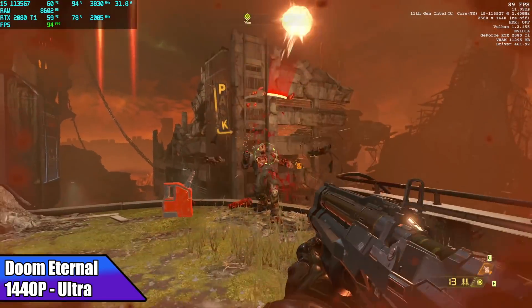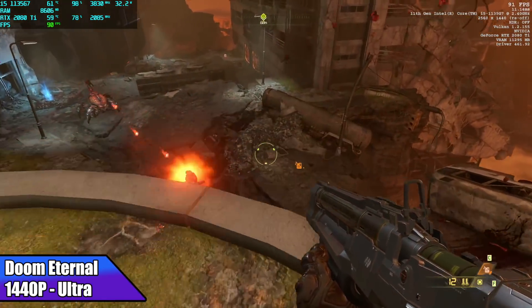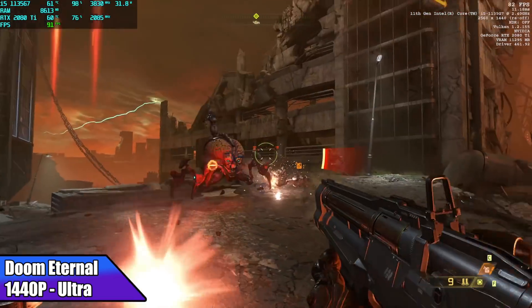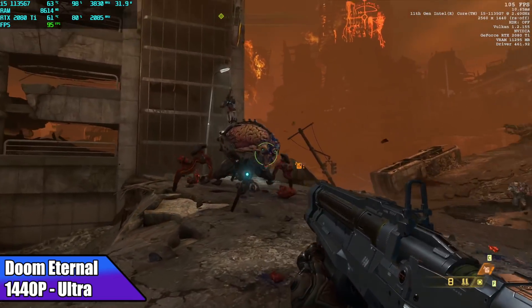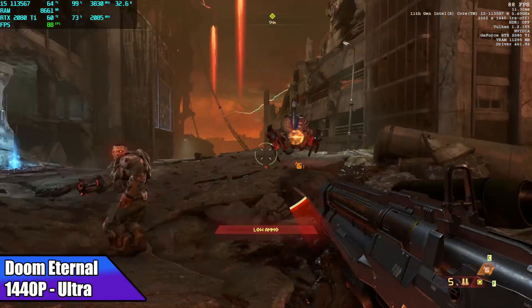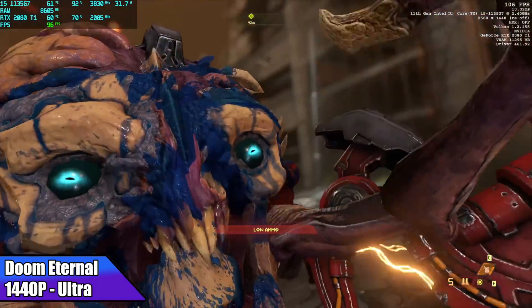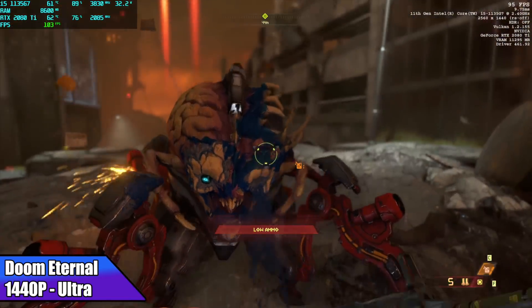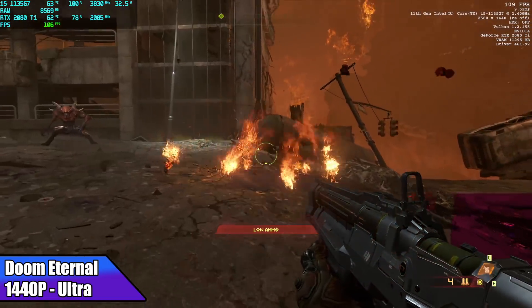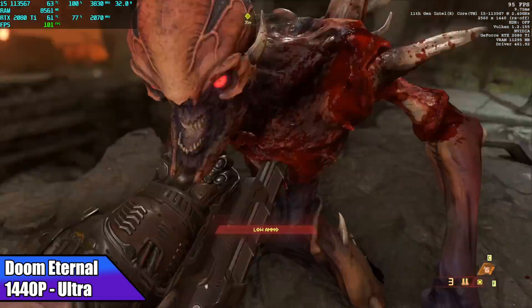Next on the list, Doom Eternal at 1440p Ultra — I got an average of 89 fps. You can take this up to Nightmare and get over 60 with it, but Ultra still looks absolutely amazing at 1440p and it plays just fine. There's no doubt we could get a lot more out of this game with a more powerful CPU, as we're right at 95 to 100 percent CPU utilization, but it's still really playable like this.